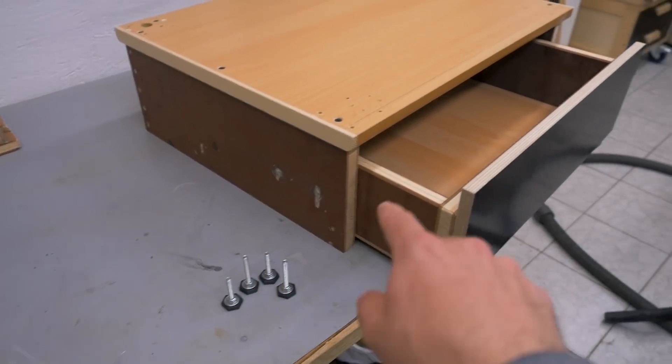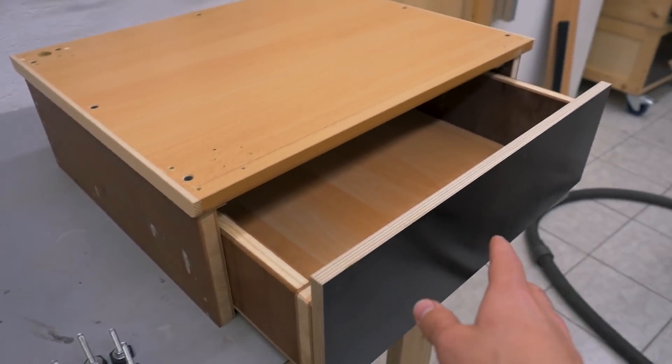It's almost finished — only leveling feet and a drawer pull are missing. The interesting part is the way I made the drawer slide.